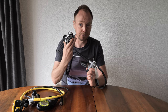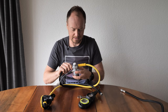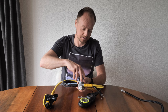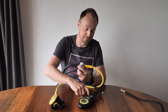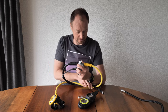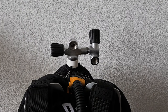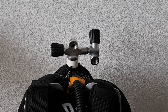On the second first stage, which is identical, I've attached my transmitter, low pressure inflator hose, and primary second stage. On the other first stage I've attached my octo, pressure gauge, secondary computer backup, and one more low pressure inflator hose for the dry suit.